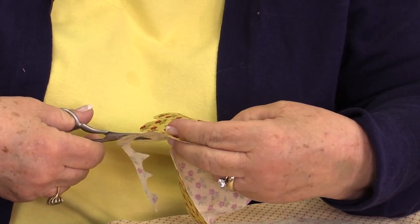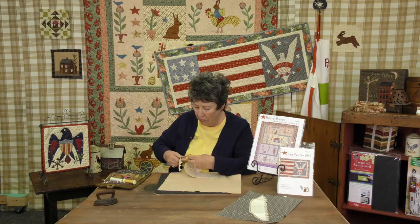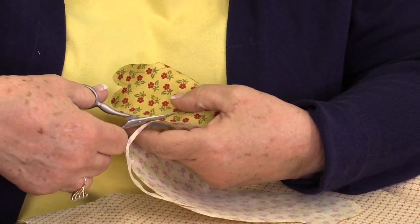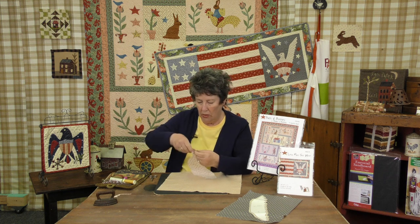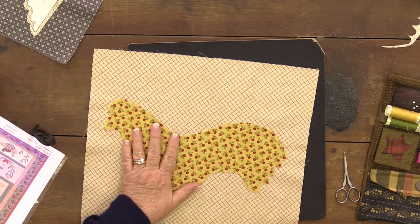I tried doing it the other way because somebody told me it works best for them, and it may have worked best for them but it didn't work best for me. So that is another thing I want to tell all of you — when you watch these tutorials, if you find a way that works a little better for you, do it your way. These are suggestions; this is what works best for me, but everybody sews differently, so you need to do what's comfortable to you. That's your quilt.